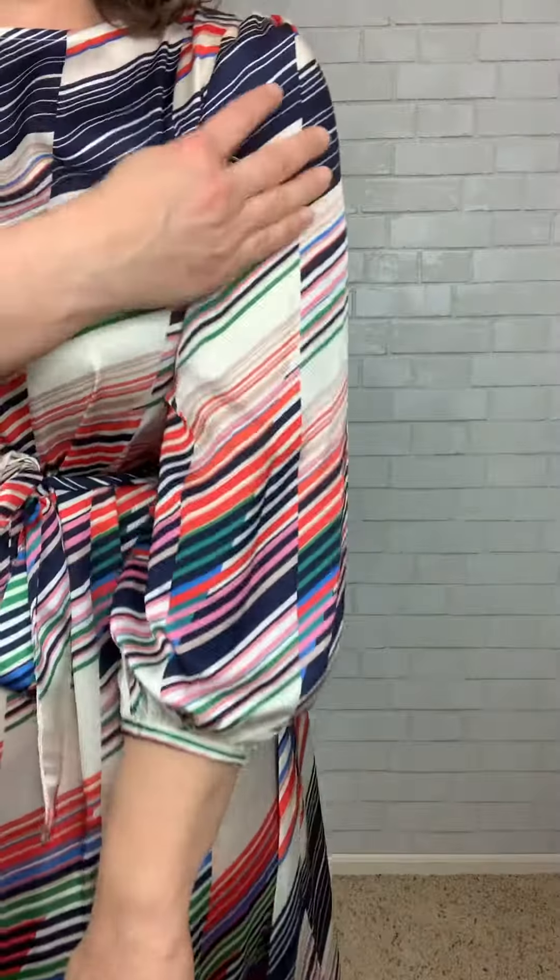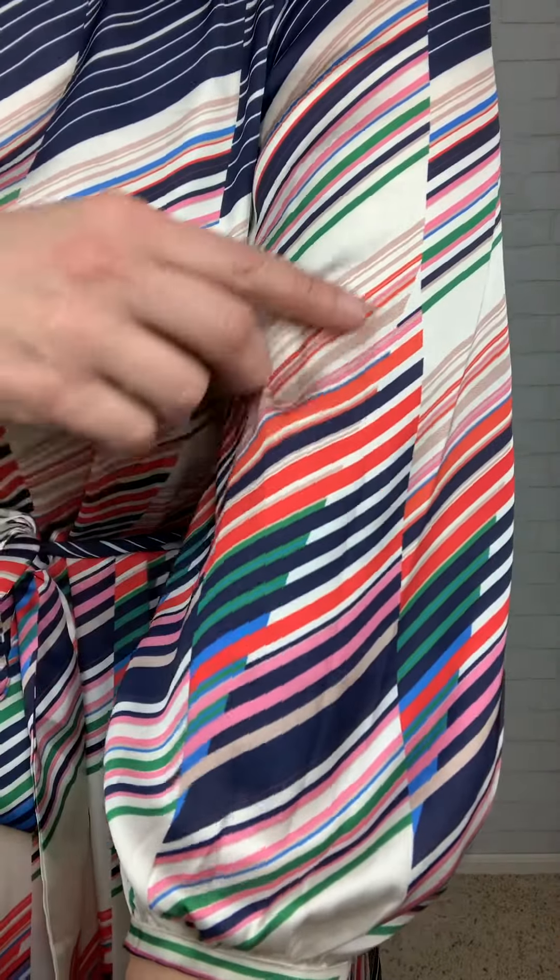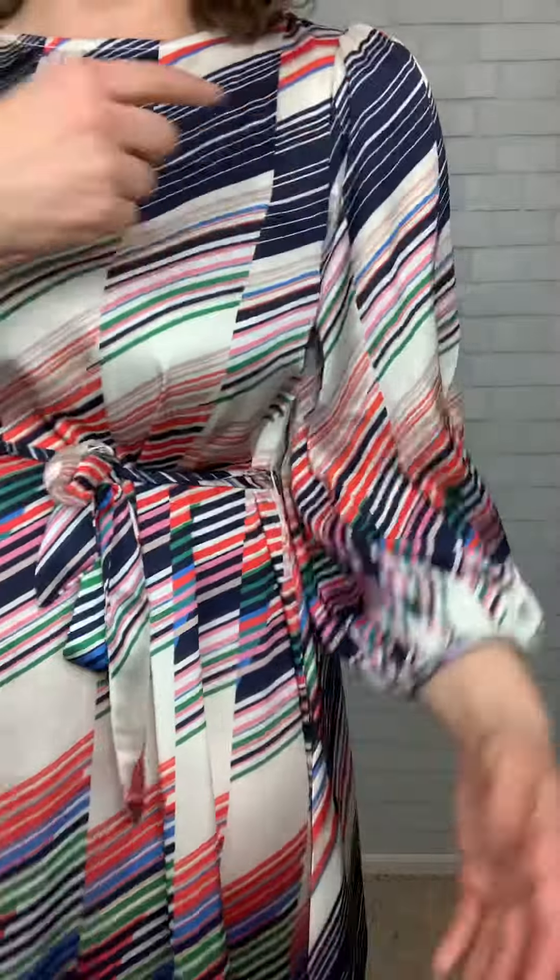The easy breezy dress, the Willow, is so amazing. First of all, she's made from the most luxurious satin fabric. You've got all of these beautiful colors of the rainbow in here. I love it so much.